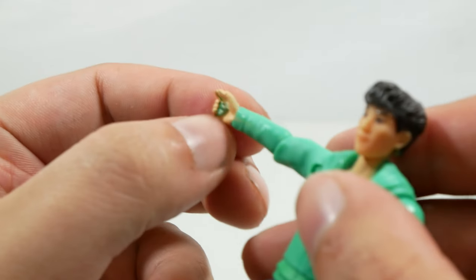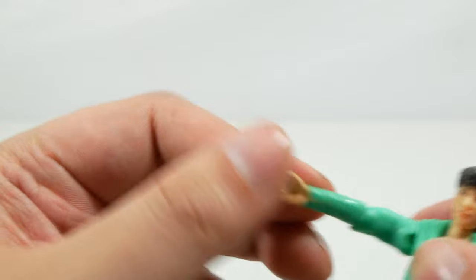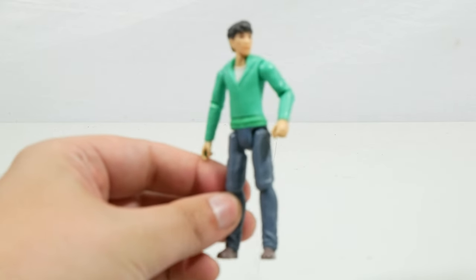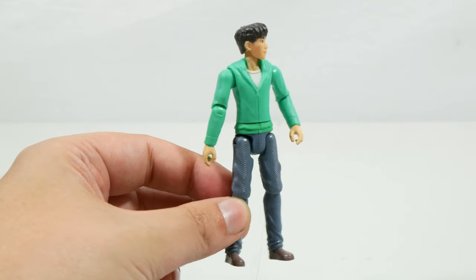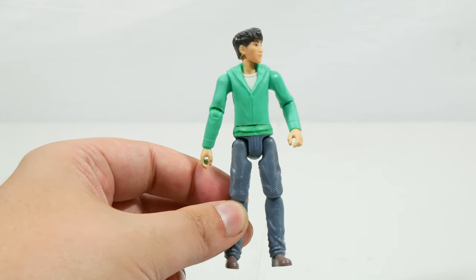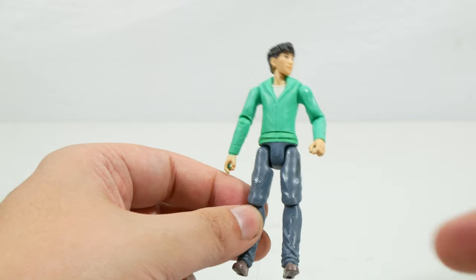The only issue I have with this figure is that inside the hands there is green paint exposed where it's sculpted in green — it's quite a bright color so it's quite noticeable. But apart from that, Kenji is a very welcome addition to the crew, and that now means we have four of the new Nublar Six already, which is very cool.